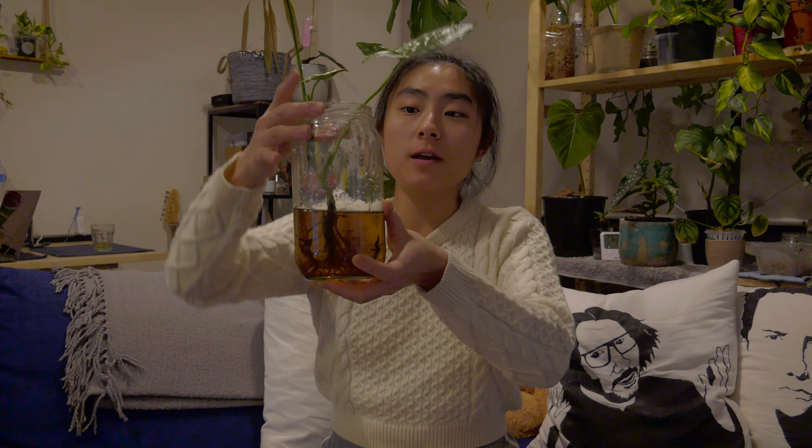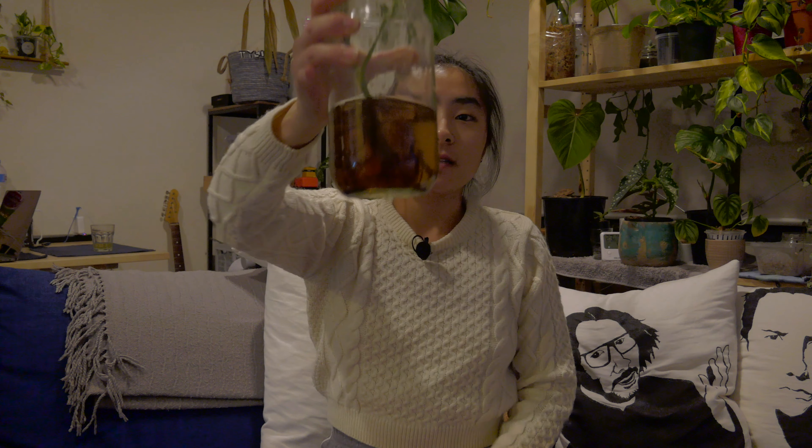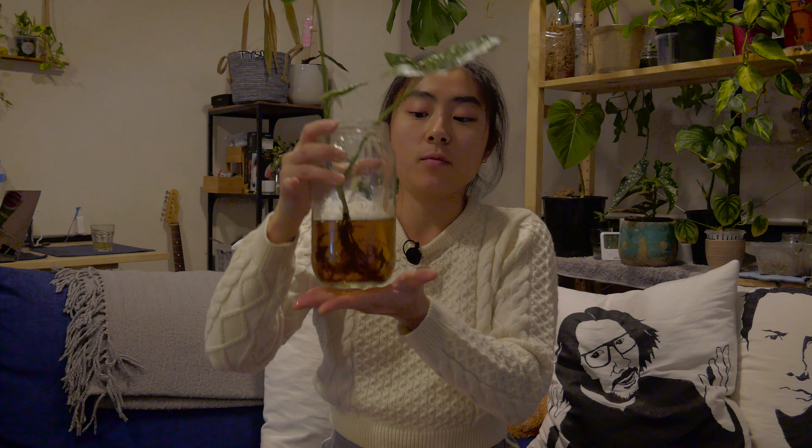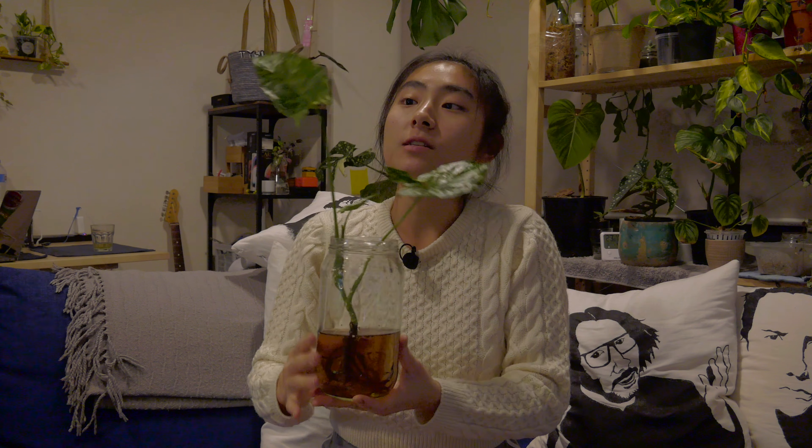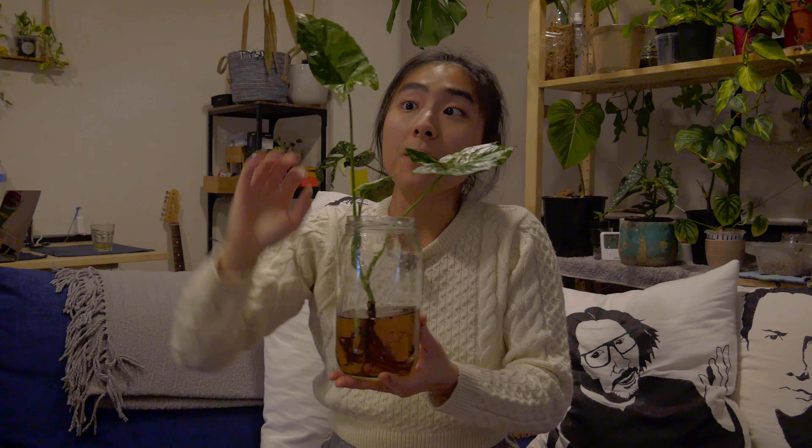I've popped it in some water with a bit of sea salt, just like that. It'll sit on my windowsill, get bright indirect sunlight, and just revive until it props right back up.